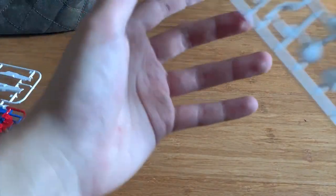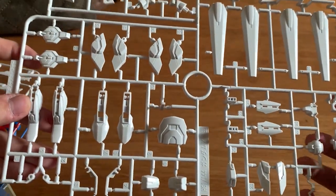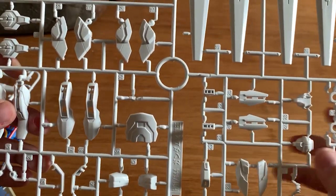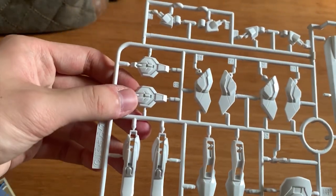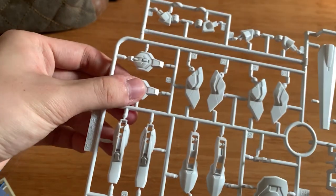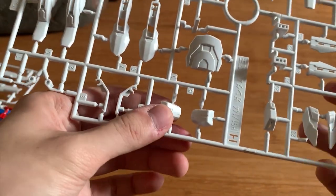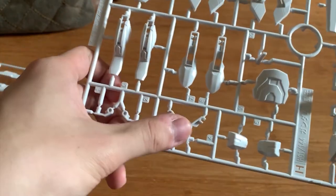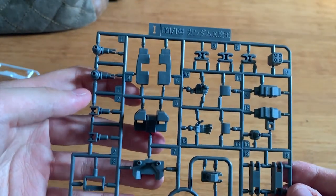Next we have the X runner — this is for the X-Mao. I believe I showed this before in the Ju Mao review during unboxing. This runner has the front waist, the head, the satellite cannon fins, the side skirt, the back skirt, the torso, legs, the waist part, and the back connector. This is the arm parts as well.